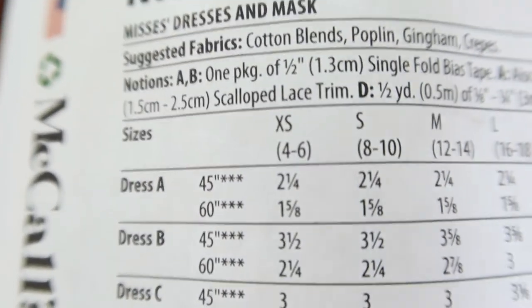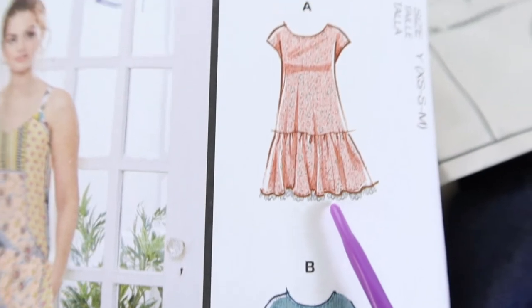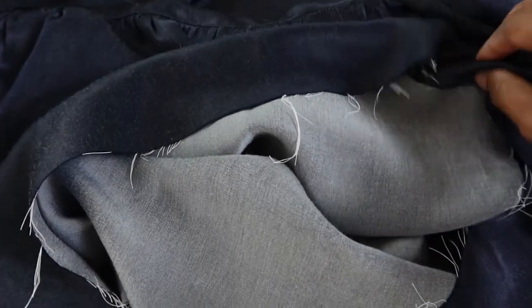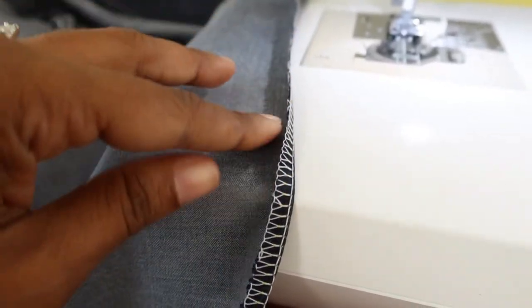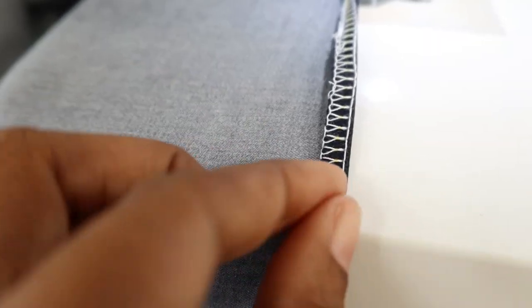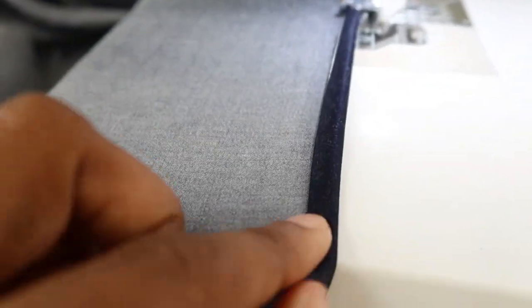This view calls for scalloped lace trim, which is supposed to be sewn on the bottom of the hem. You can see on the front of the envelope how it will look — just a little bit hanging out. My plan is to serge around this edge and finish the hem off with a narrow hem. To create the narrow hem, I serge around the bottom, press the serged area up, fold this edge over, stick it under the presser foot, and then sew down the whole area.